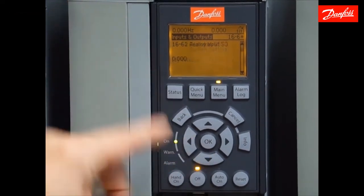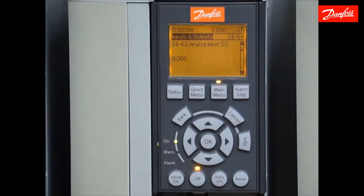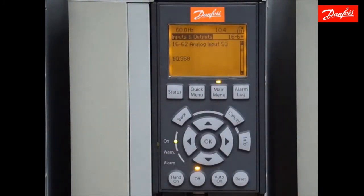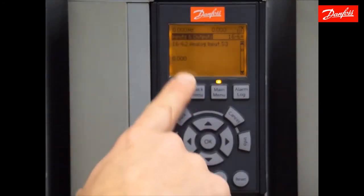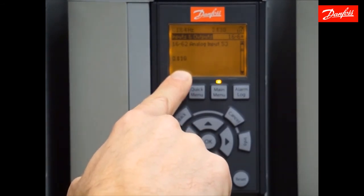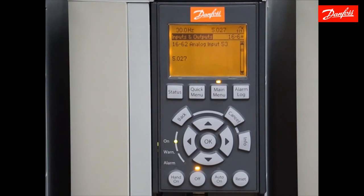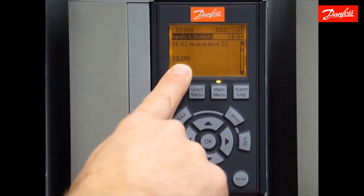Now we can move down to parameter 1662, where I can see the raw voltage or current signal on analog input 53, which is defined as our reference terminal. As I move my control signal up and down, the value here changes from 0 to 10 volts — which is what I currently have connected. I can also see the corresponding reference in hertz. At 0 volts, 0 hertz. At 5 volts, 30 hertz. At 10 volts, 60 hertz. This is based on how I've scaled the analog input in the 6-1 group. I can see my control signal is connected properly.